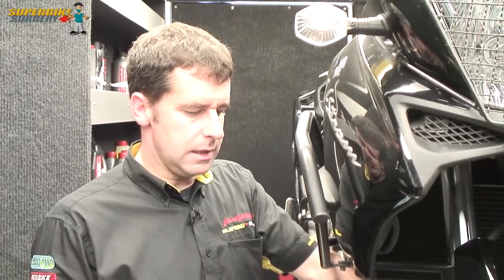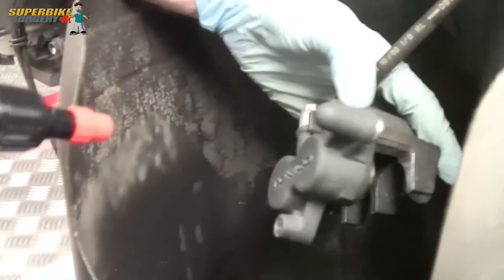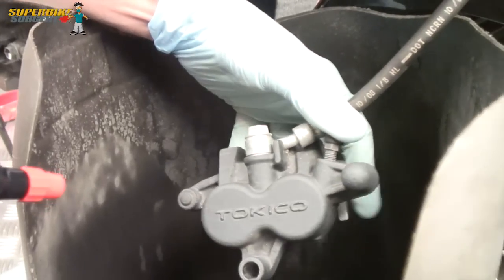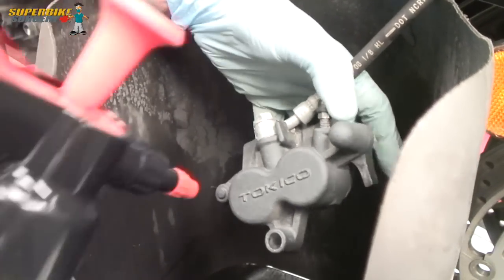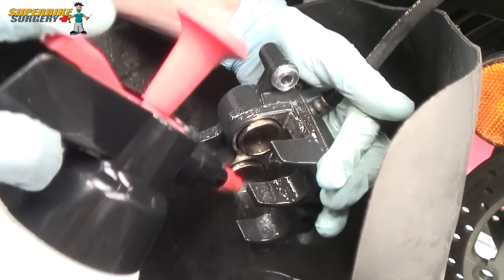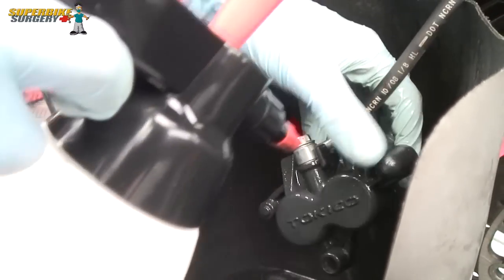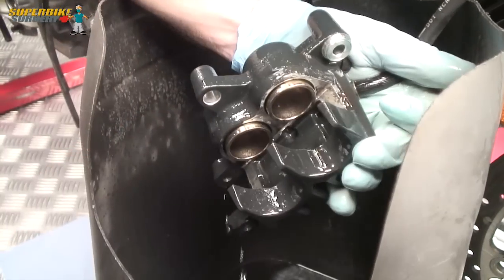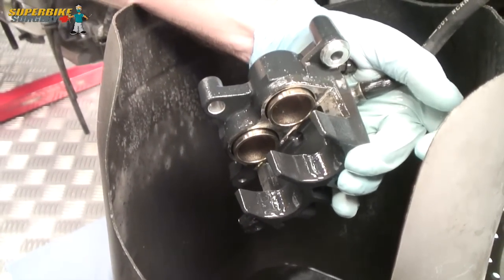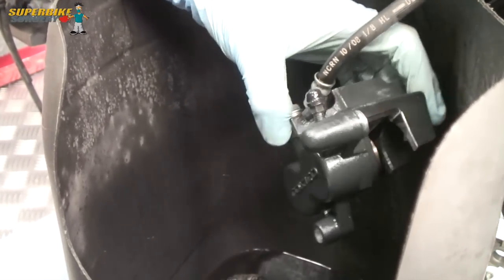Now I've cleaned the callipers off with some brake cleaner. What I like to do is use some silicone spray, because the brake cleaner evaporates and leaves them very dry. I've got a plastic tub to keep it away from the disc. The silicone spray solvent will evaporate and leave a coating on the calliper, giving it a nice lustre and protecting it from the weather as well.